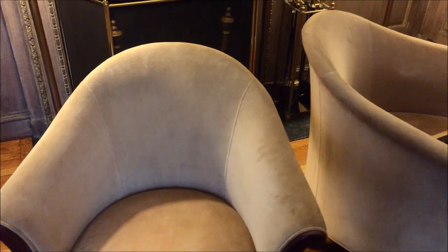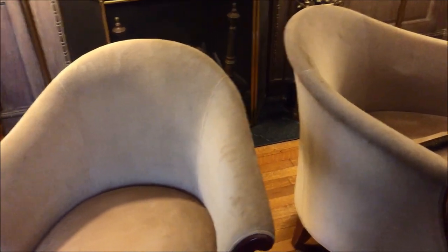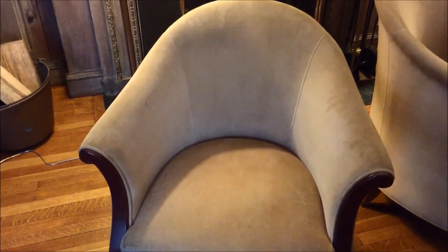Hi, it's Dave with Regal Fabric here. We're in the Boston area and we clean carpet and upholstered furniture and oriental rugs.